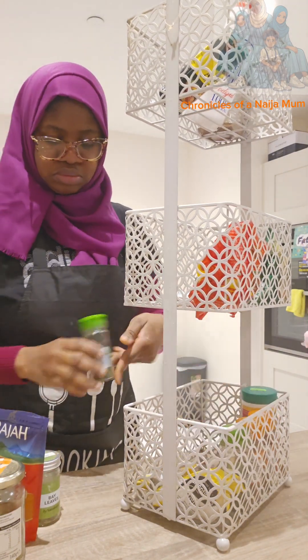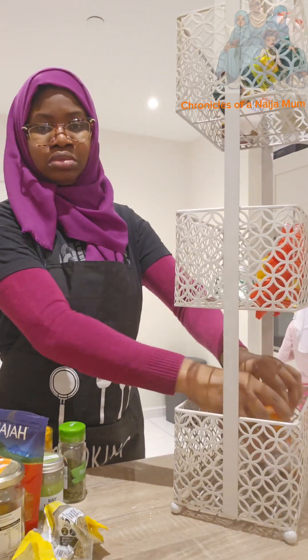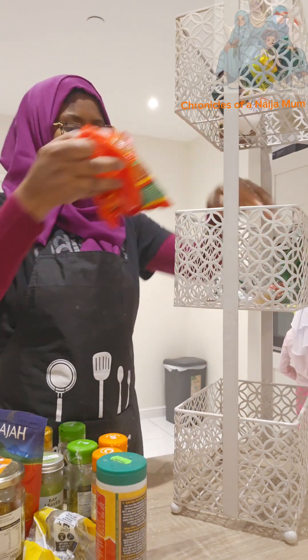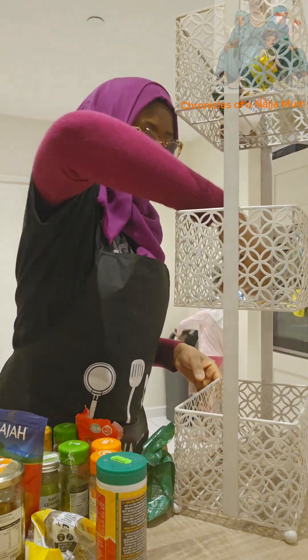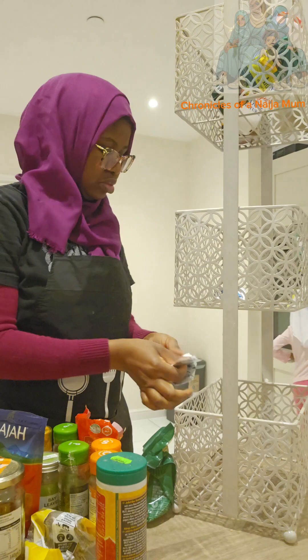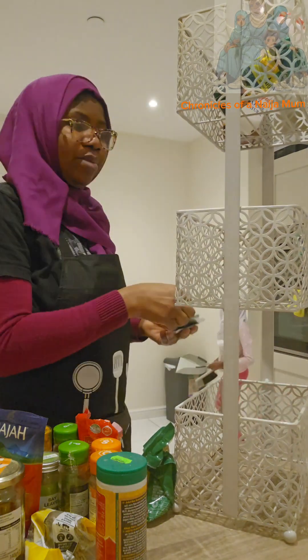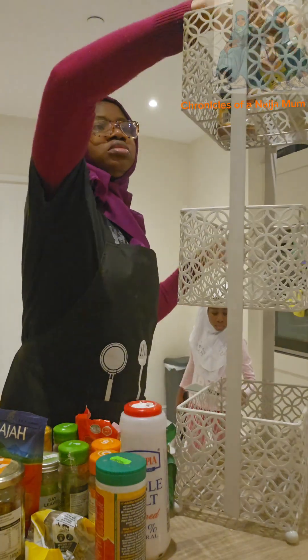What I did was to empty everything inside the trolley. I strongly believe that some of the things might have expired, especially those ones that I didn't actually refill myself — the ones I bought directly from shops. So I decided to give the trolley the total clean of its life.